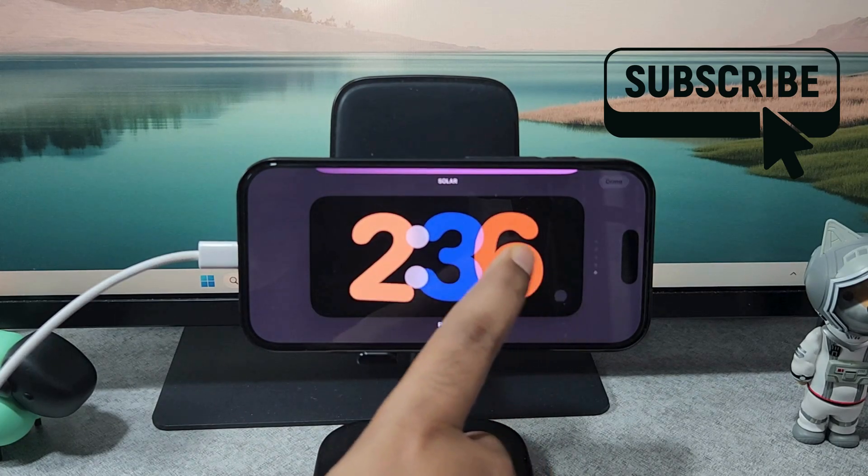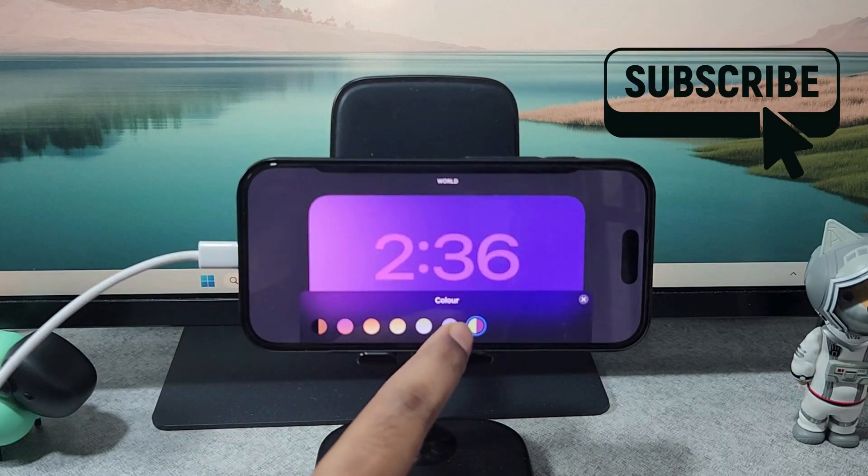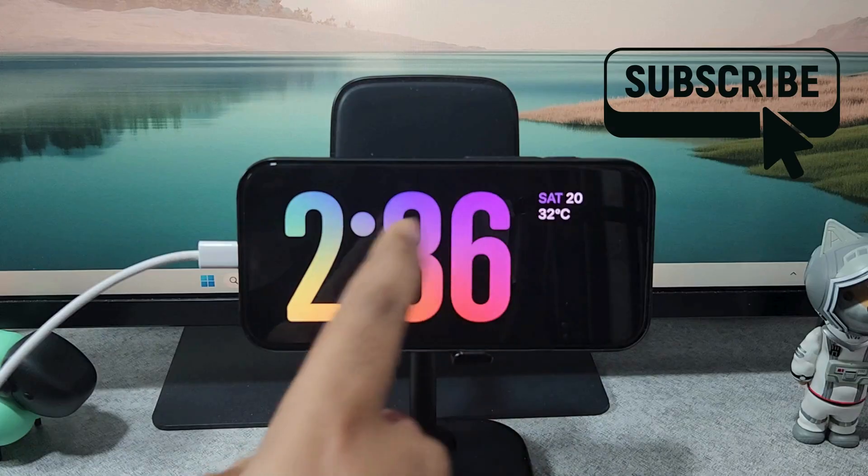You can do this for all the clock styles, so simply select the color you want to use. Once you are satisfied with the color, tap on the X icon and then tap on Done to save changes.